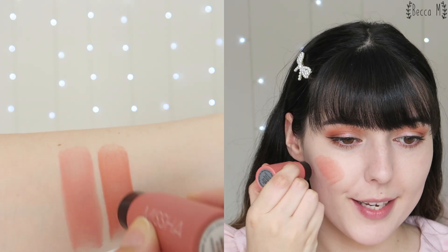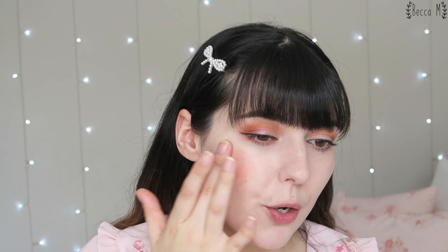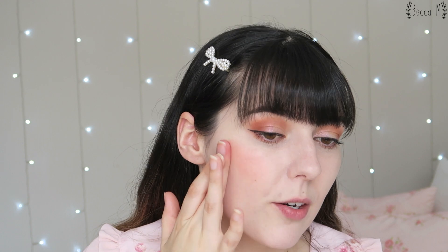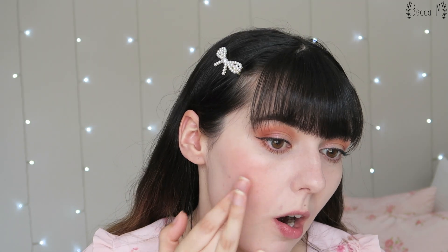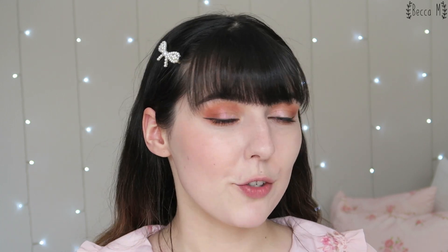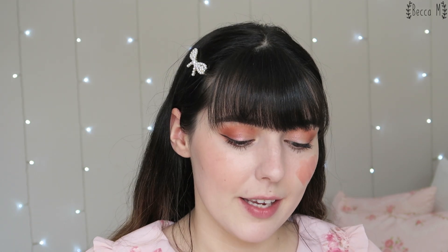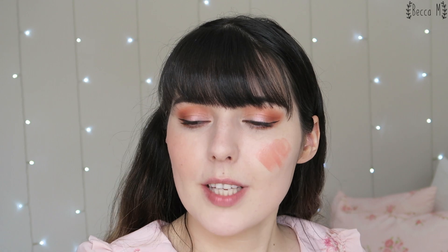The next shade is called Retro Movie, which is another lighter pink. This one is a little bit more of a rosy tone — it's still quite pink, not leaning orange or anything like that, but it's definitely more coral. That is Retro Movie on one cheek — it's another quite pretty color.